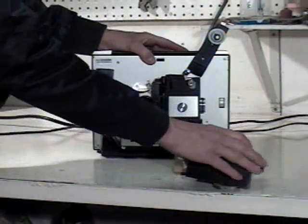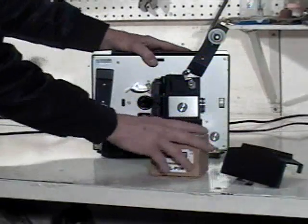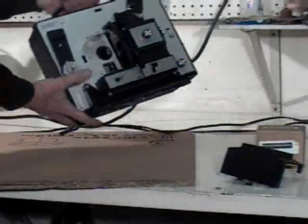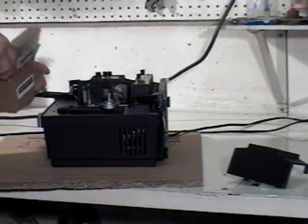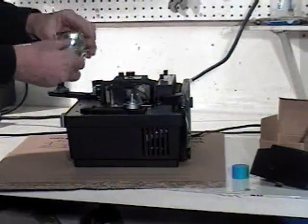They're fully compatible. Take off your lamp cover, pull out the DJL lamp, place the projector on a piece of cardboard and lay it on its back. Take the lamp module out of the box and take the protective cover off.